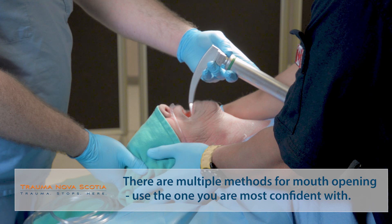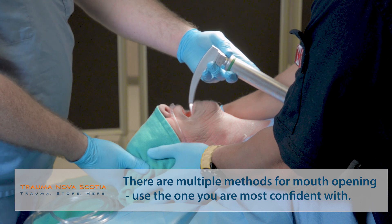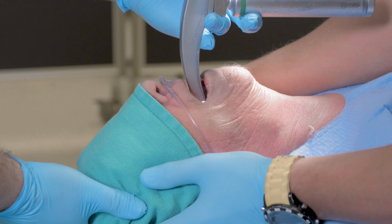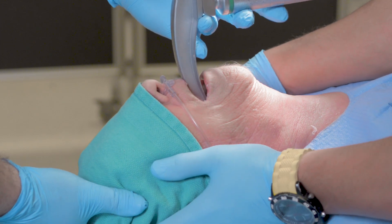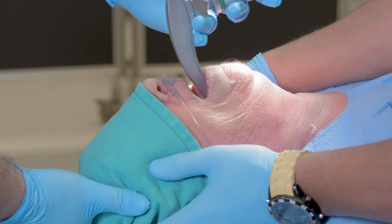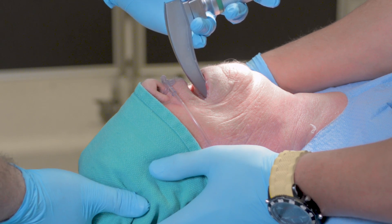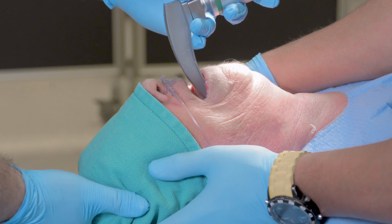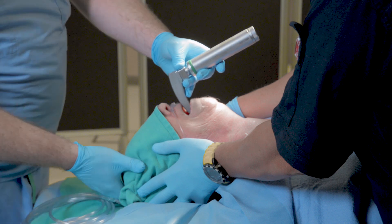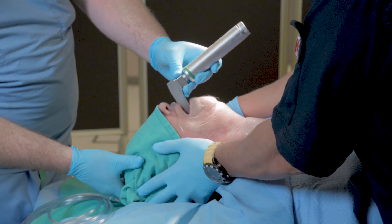Because this is a trauma patient, we're unable to manipulate this patient's neck. The laryngoscope is walked gently in the midline, down the tongue, lifting as you go. Essentially, all we're trying to do is identify the epiglottis. Once we've identified the epiglottis, we know where our airway is, although we may not see it. We're going to walk the blade down the tongue, looking for and identifying the epiglottis.